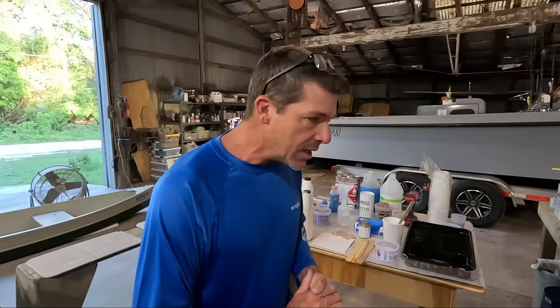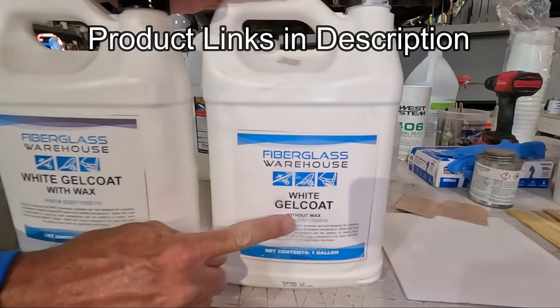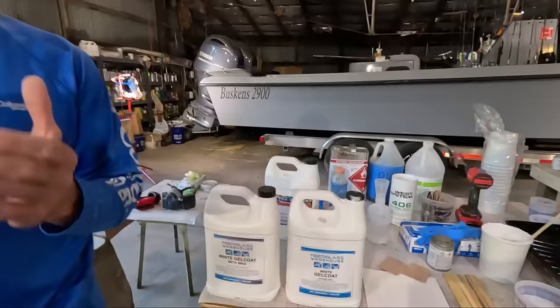First and foremost, one of the most basic things about gel coat is you can get gel coat with wax and you can get gel coat without wax. For our friends watching overseas, gel coat with wax is often referred to as flow coat. Here in the U.S. we just say it's gel coat with wax or without wax.